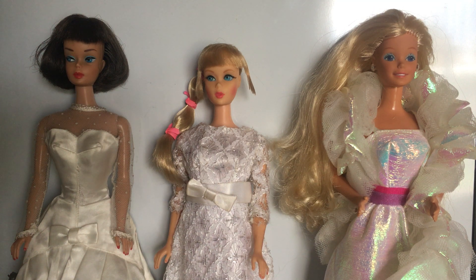Hi everybody, this is Doll Dazzler and welcome to my channel. In today's video, I'm going to be sharing with you guys three of my Barbies from my doll collection.